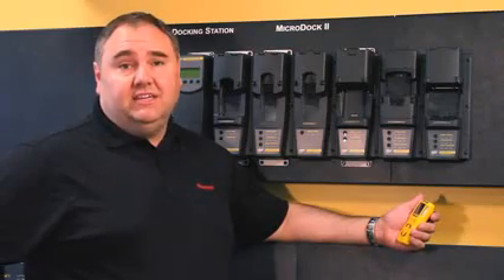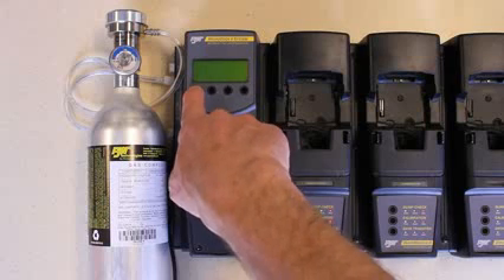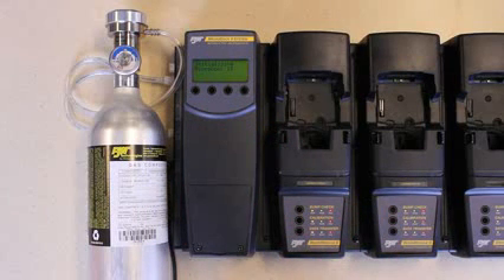Today I'm going to show you how easy it is to bump test your portable gas detector. Turn on the Microdoc 2 system by pressing the far left button. Before testing, confirm there is enough gas by looking at the regulator.